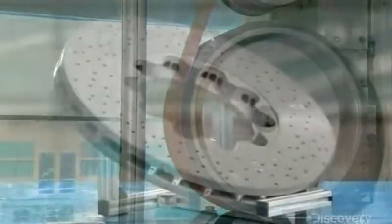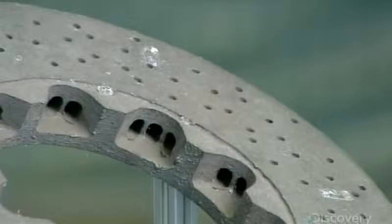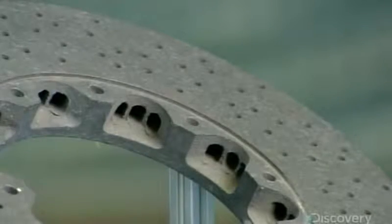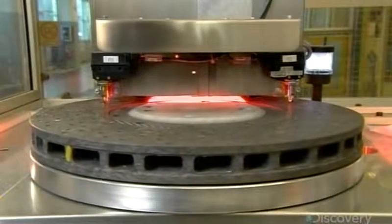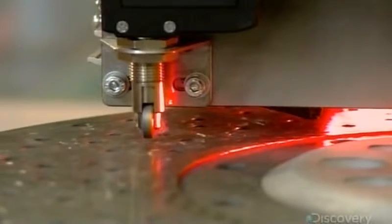Here's what the finished disc ring looks like before it's cleaned and polished, and after. Every single brake disc ring undergoes a meticulous inspection. This sophisticated machine takes thousands of high-definition photographs of the surface.